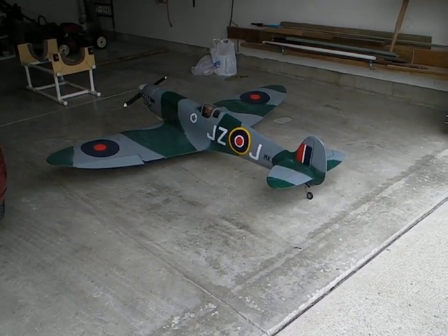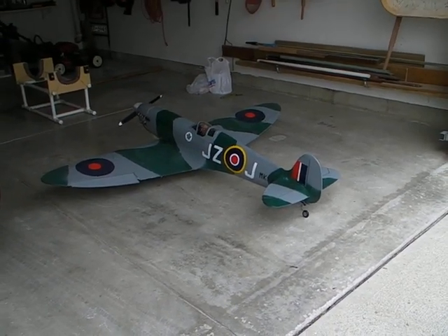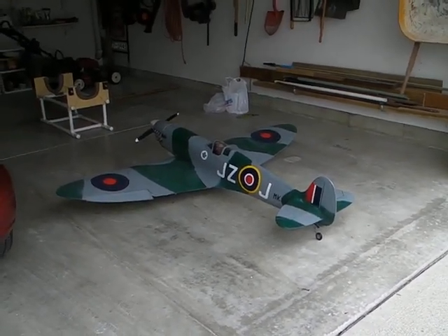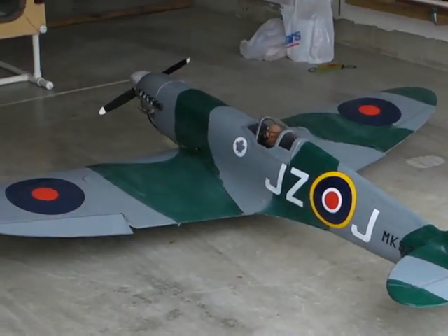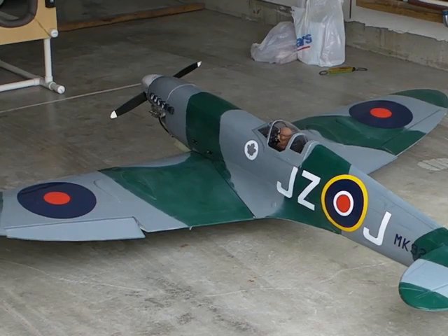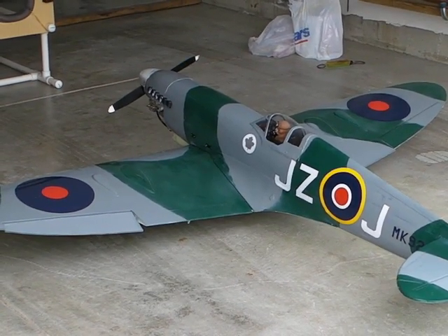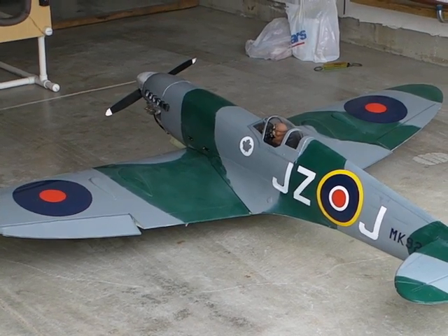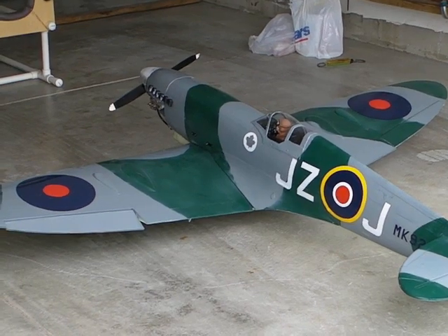Today is Saturday July 11th and the Spitfire is out, ready for some pre-first flight checks. I'm going to be measuring the centre of gravity by weighing the load on each wheel individually with the fuel tank empty. Then I'm going to fuel up,